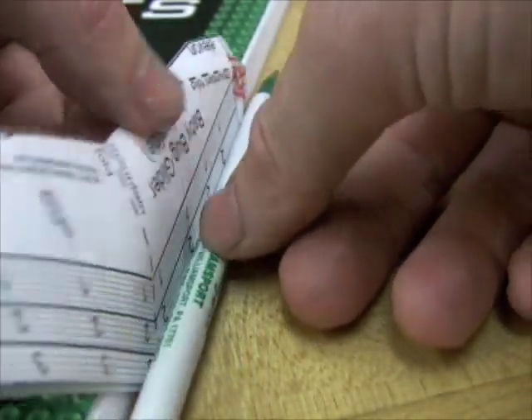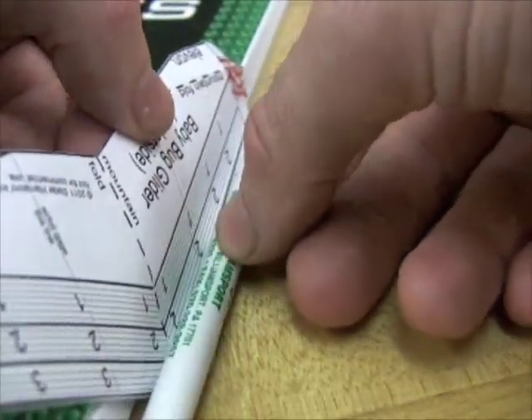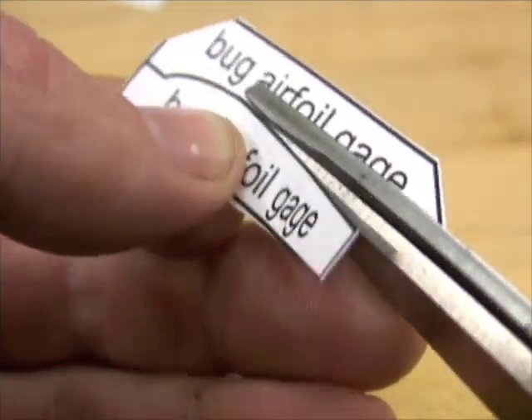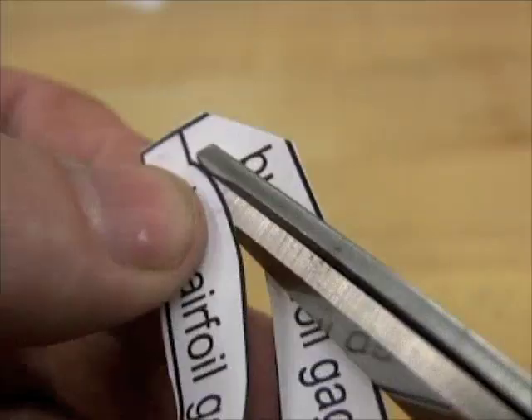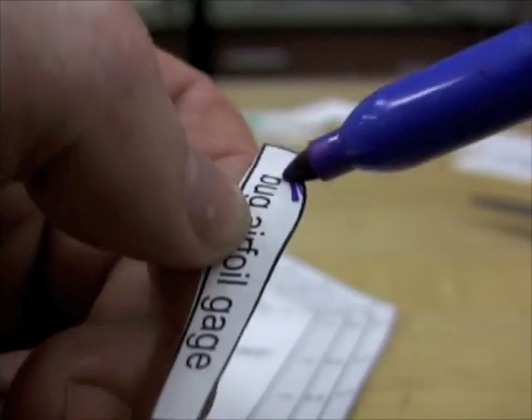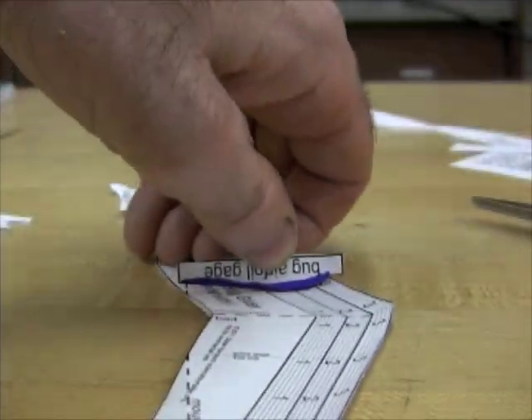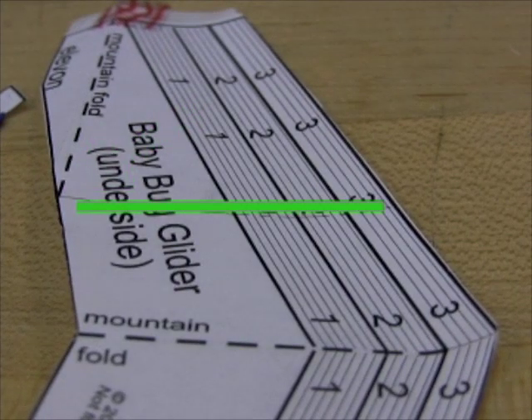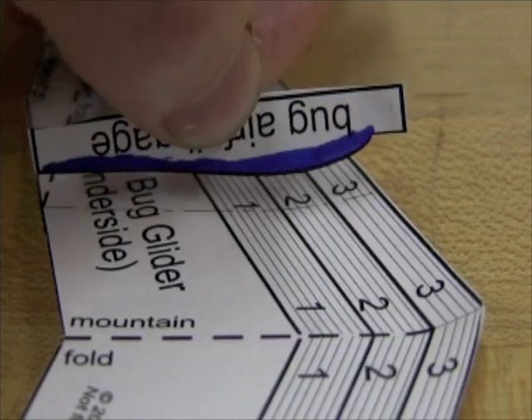Eventually you can experiment with different wing cambers, but to start with, this wing gauge can help you tell if you have a good curve — if you cut very carefully with the tips of a good pair of scissors. It's designed to measure the curve right where the elevons start, parallel to the center line. Try to get it close.